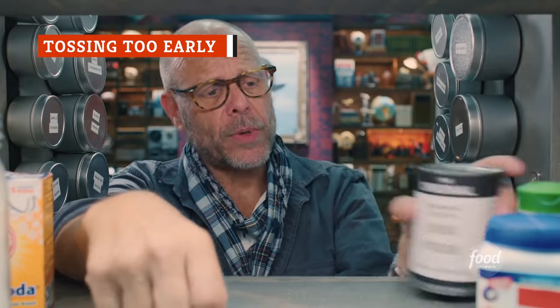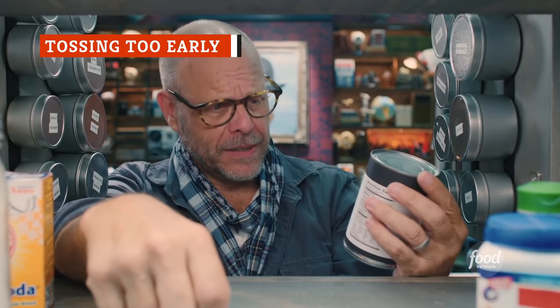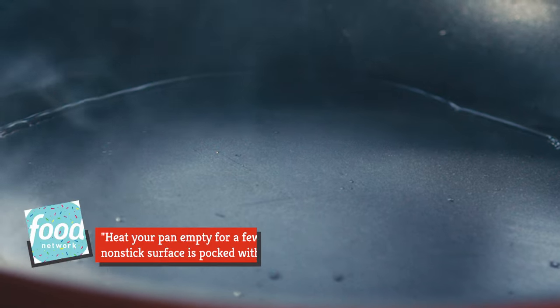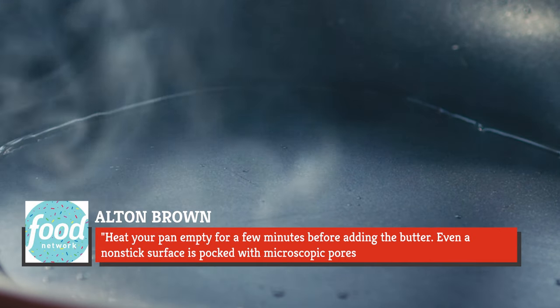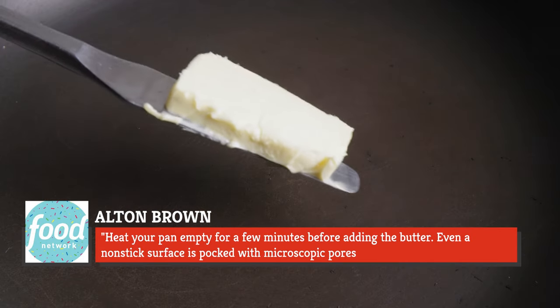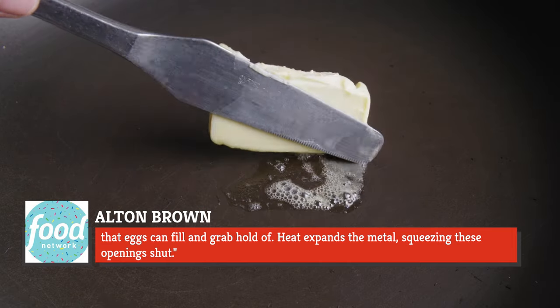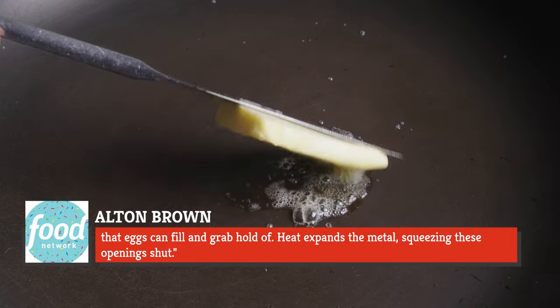Where Alton Brown leads, we shall follow. The Good Eats creator and Iron Chef America commentator says we're messing up an important part of the omelette-making process. Brown is a wealth of knowledge when it comes to this dish, and one particular piece of advice he offers is low-key brilliant. He said in Food Network magazine that you should heat your pan empty for a few minutes before adding the butter.